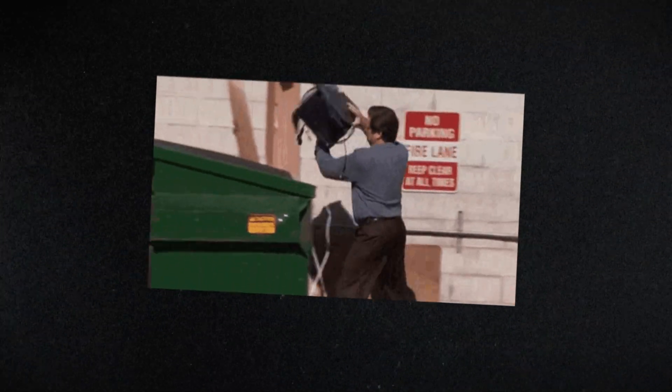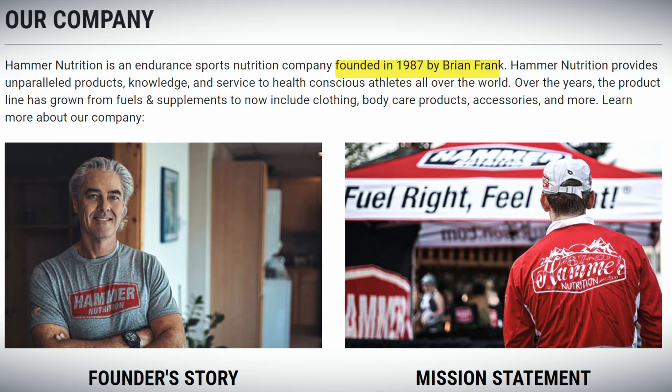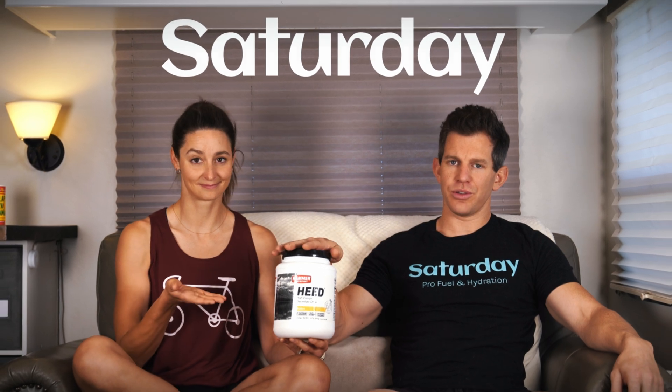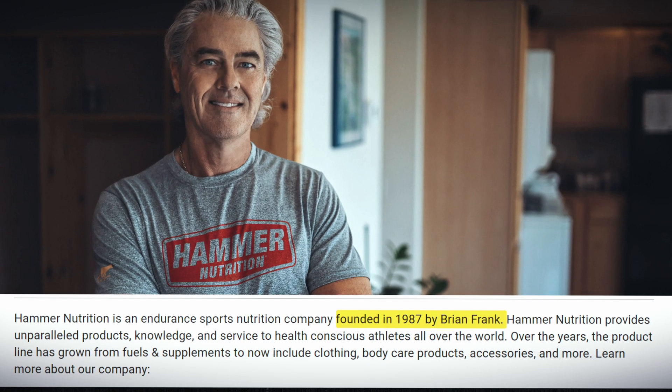If there were a rage quit in YouTube filming, this product makes me want to rage quit — but also props, because this company's been around longer than I've been alive and they were one of the first endurance products out there. Good on them for being a pioneer. Hey folks, welcome to Saturday — we are reviewing Hammer Nutrition HEED today, founded by Brian Frank in 1987, so this has been around longer than we have.